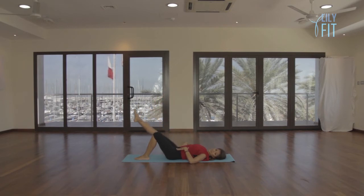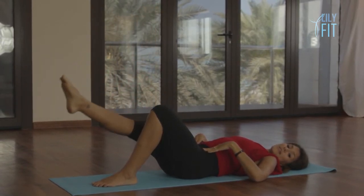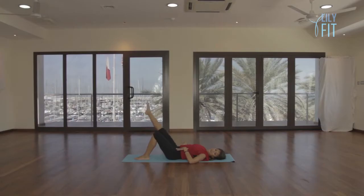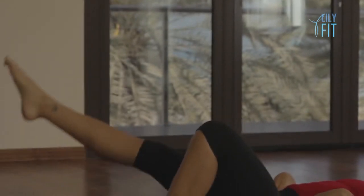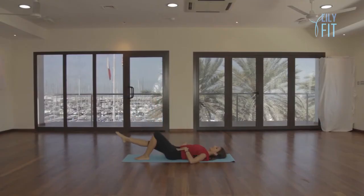Now hold and move to the other direction — slowly circle around, cross center and lift, for ten circles the other way, keeping the hip bones still and the rib cage engaged throughout. From there hold, stretch the leg away from the body, then gently bend and relax down. What you should have felt there is your thigh working, your tummy, and your hip flexors.